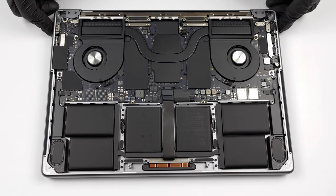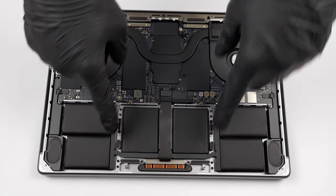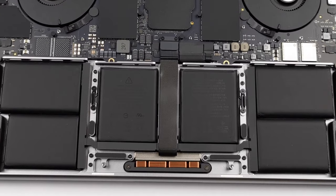Inside we see a 6-cell 70 watt-hour battery pack. It lasted us for about 17 hours of web browsing, or more than 15 hours of video playback.